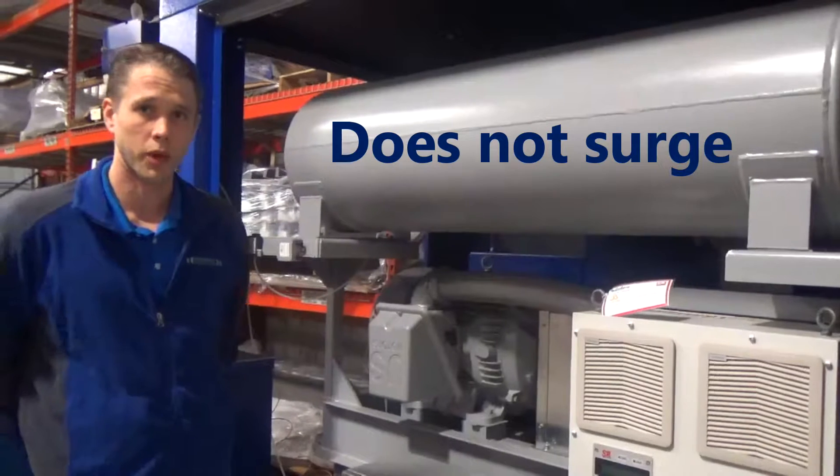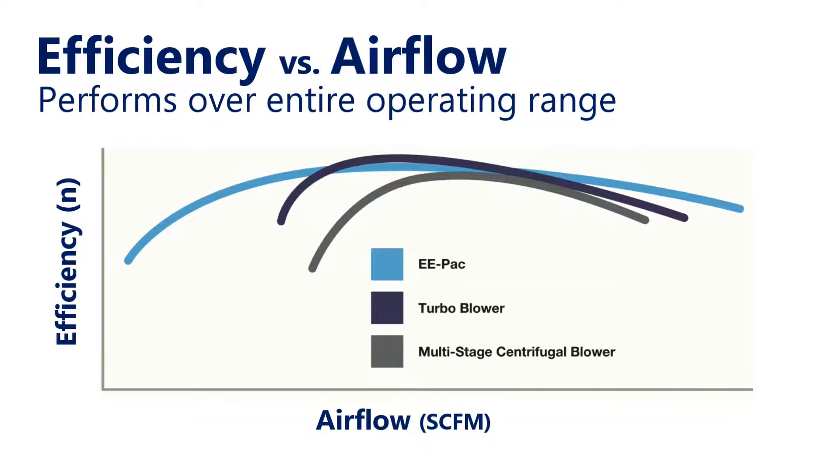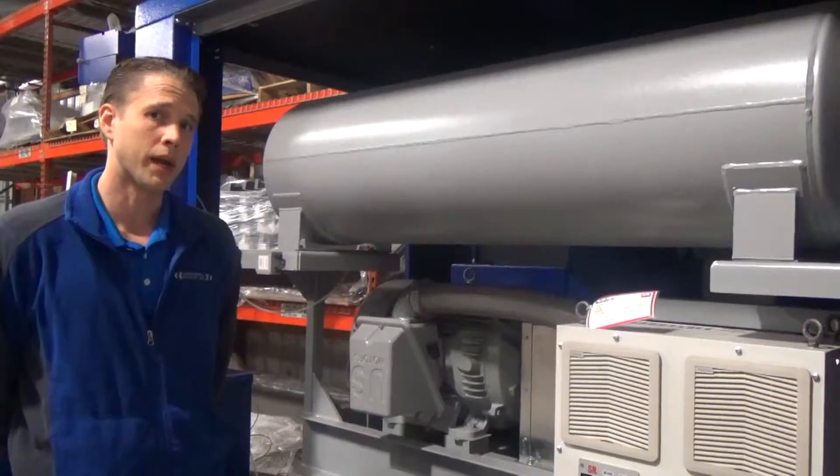The Double E-Pack does not experience surge — it's a positive displacement compressor. This differs from turbo blowers, which are dynamic compressors and do experience surge conditions. This means the Double E-Pack can be applied in instances where you have a variable line pressure, processes such as an SBR, or even pneumatic conveying.